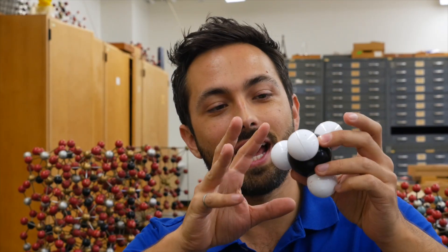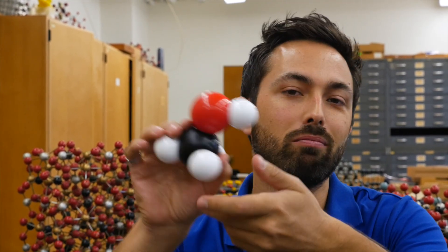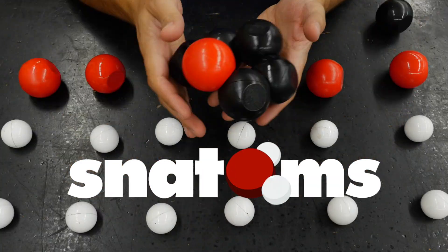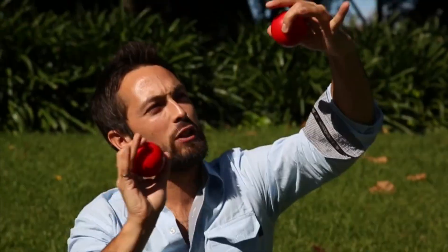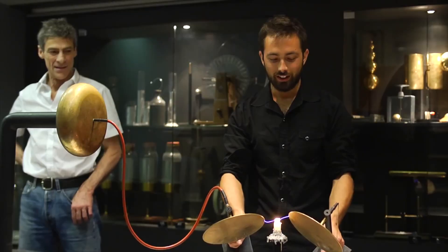A carbon with four hydrogens — that is methane. And you can actually combine it with water to make methanol. These are SNATOMs, the Magnetic Molecular Modeling Kit. And I am Derek Muller, the creator of a YouTube channel called Veritasium, which has nearly 3 million subscribers. Through my videos, I teach science virtually to millions of people around the world.